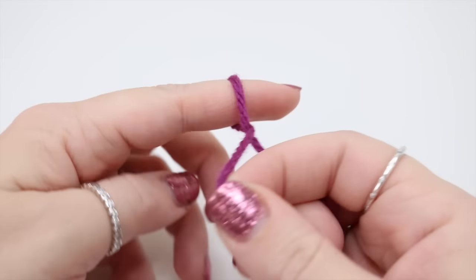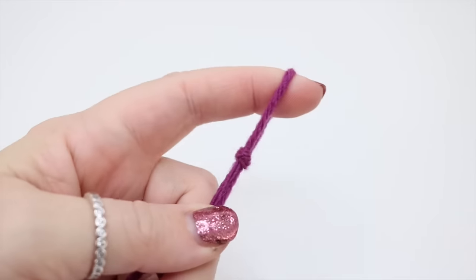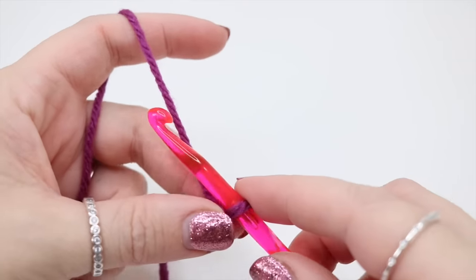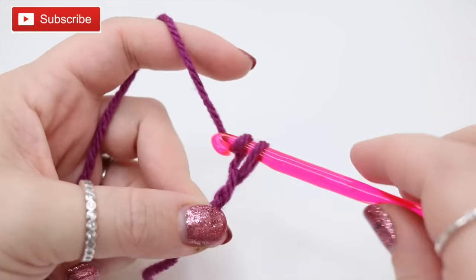You want to begin by creating your slipknot and you can do this whichever way you prefer. Insert your hook and we're going to start with our foundation chain. Your foundation chain needs to be in multiples of two, so it's just yarn over, pull through, yarn over, pull through.